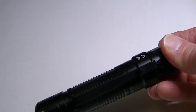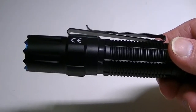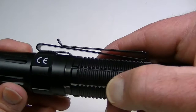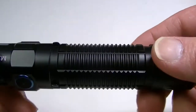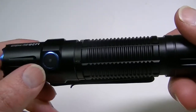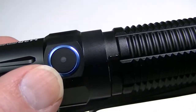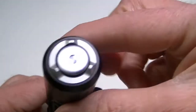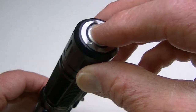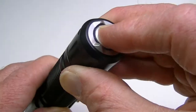The flashlight itself is certainly made to last — made to probably last through a nuclear attack. The knurling is very aggressive and would serve you well with wet hands. There's the main side switch with a voltage indicator in the middle, and it also has a rear switch, so it is a dual-switch flashlight with a tactical tail cap.